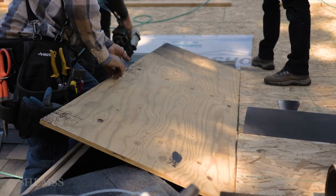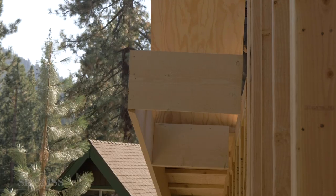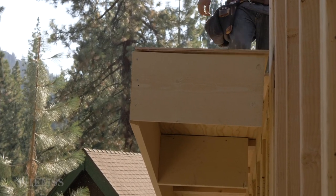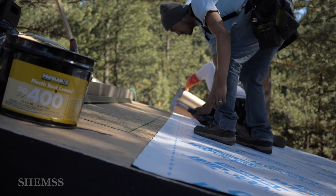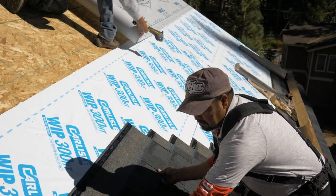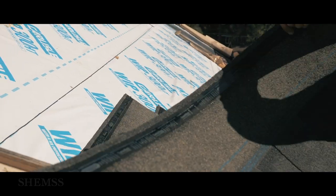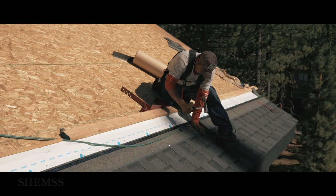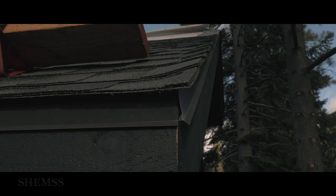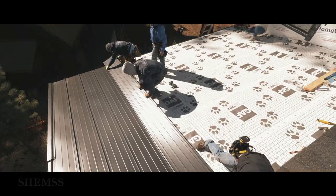So now the sheathing begins. In this process we cover the trusses with plywood or OSB boards, creating a roof surface. This is also known as roof decking. Then we add a waterproofing layer, a process known as the underlayment. The underlayment goes directly onto the decking, and the final step is to cover the roof.